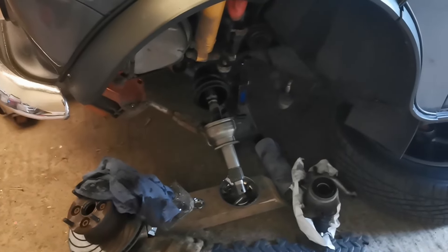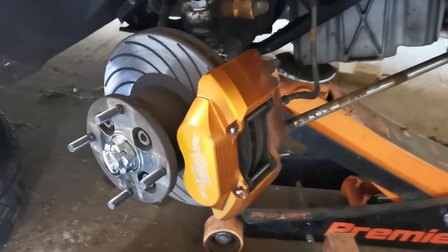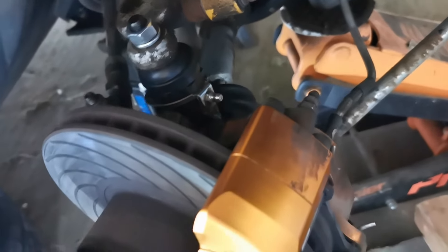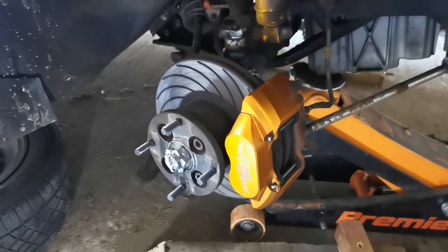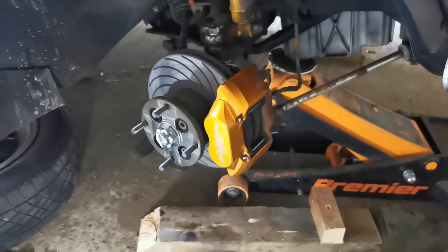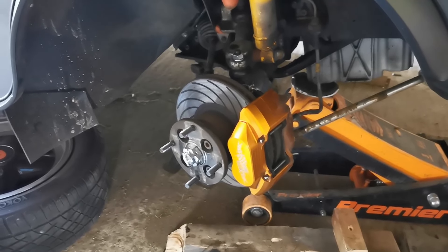One last chance to see those lovely brakes again - we've got a new CV boot, new CV joint, new hub, new bearing, new ball joints. It should drive a little bit better than that wobbly bearing we had before. Let's crack on - oh yeah, test drive it.